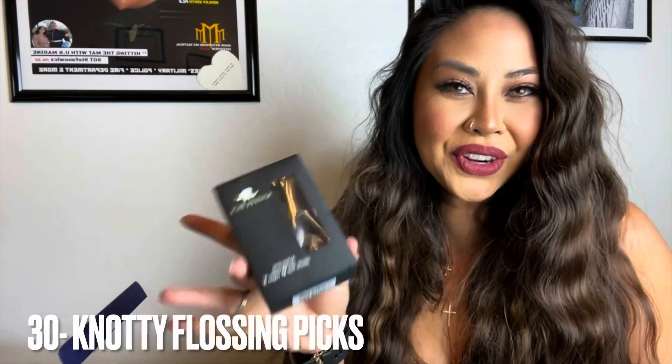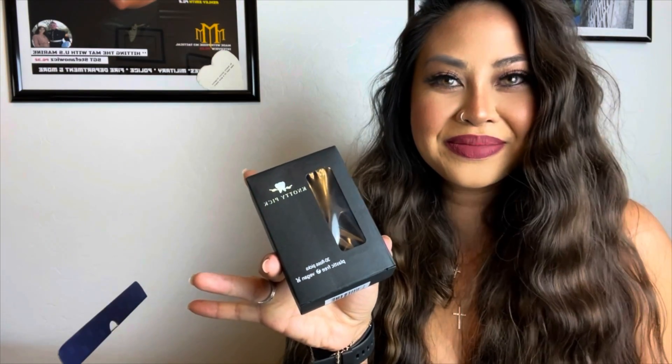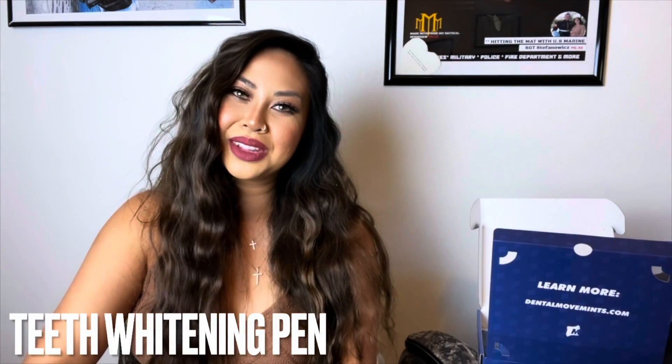You'll also receive 30 of these naughty flossing picks — I said naughty. You guys know that I am absolutely obsessed about whitening my teeth, so this kit also comes with a whitening pen that you can use to either upkeep or get your shade lighter.